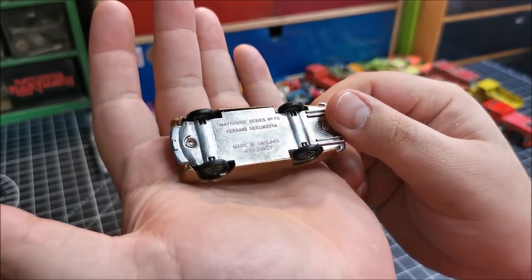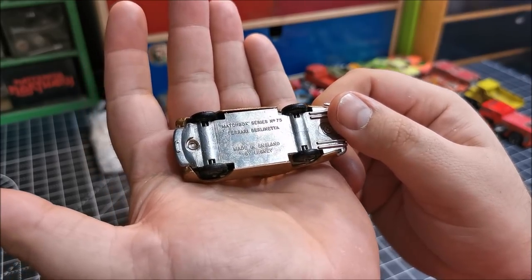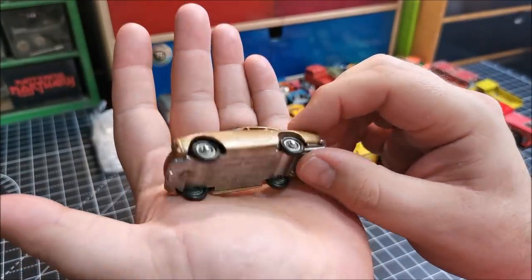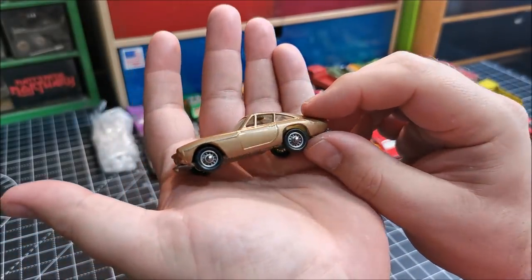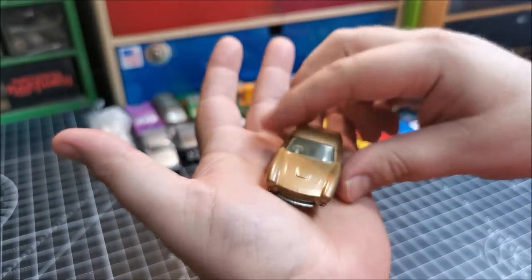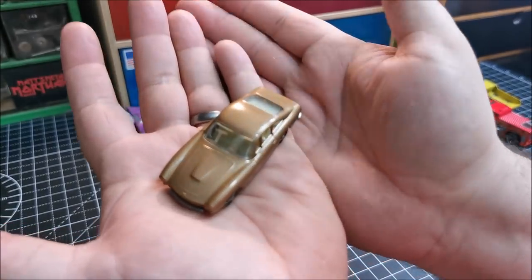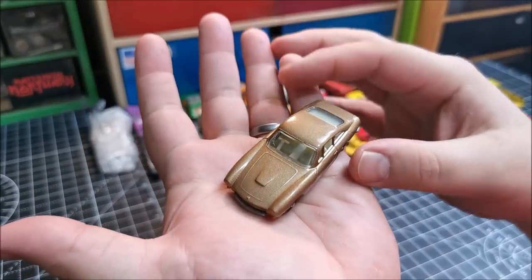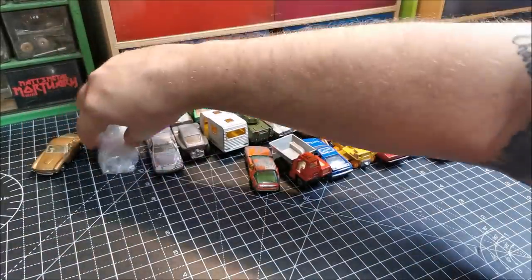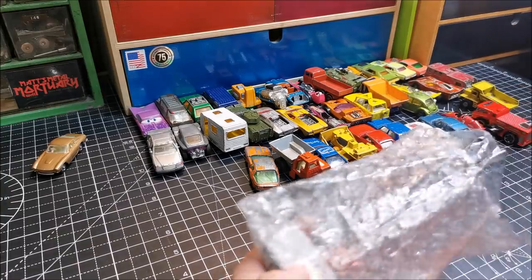Last but not least, we have what I can only assume are the restored cars by our friend Tony. So we have the Matchbox Series number 75, the Ferrari Berlinetta — look at that lovely polished out base, the original wheels with good tyres, and then this beautiful smooth gold colour. Tony's done a great job with that one.